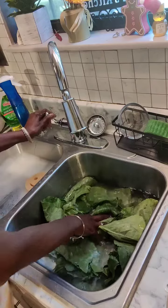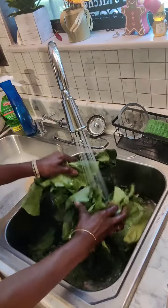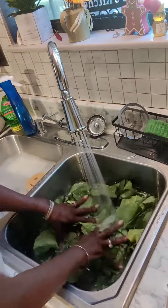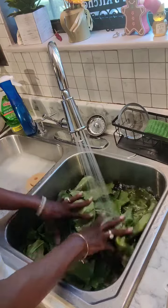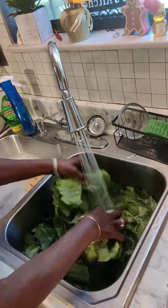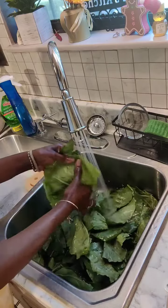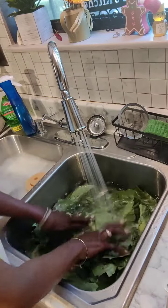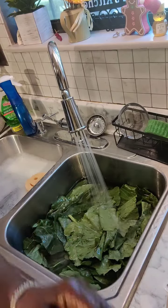I wash them in a bath of salt and baking soda. Now I turn them over a couple of times.